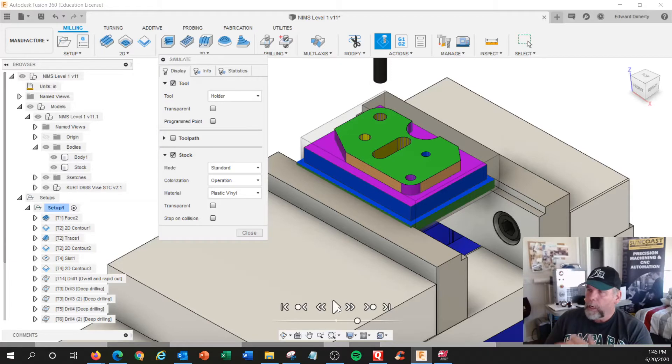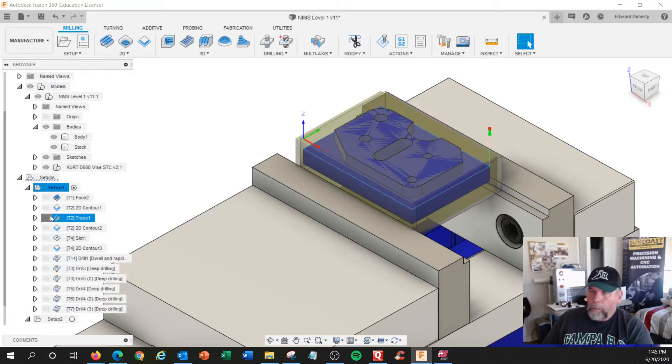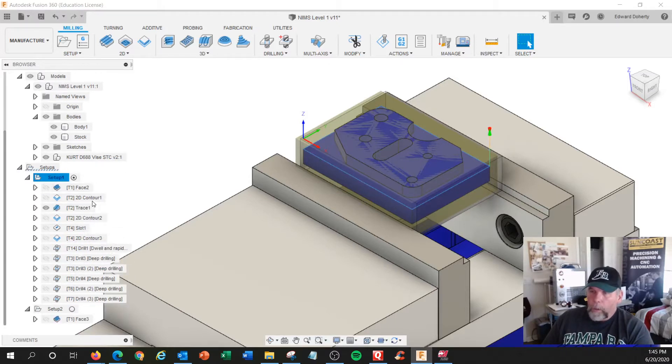First side is done — deburring it, going to flip it over, do the bottom, and mill that off. Let me move some operations around, because I want to show you something.